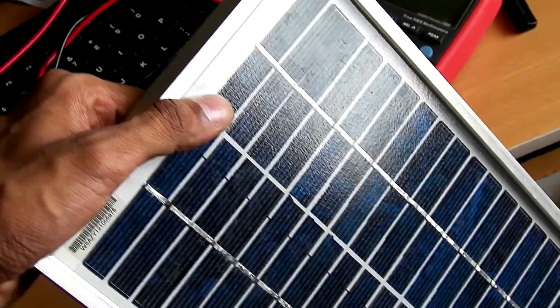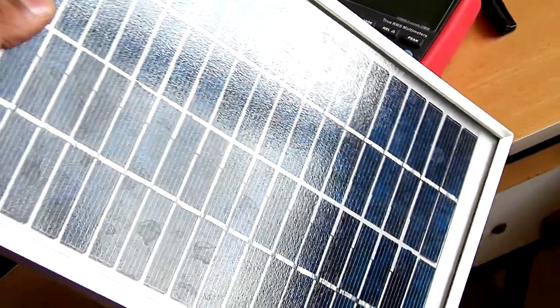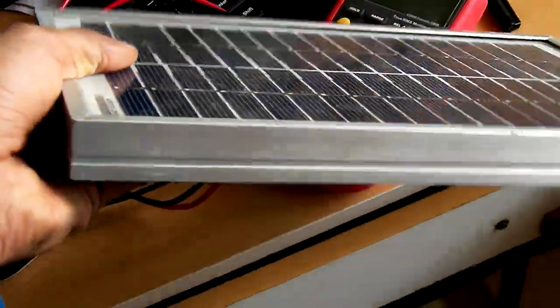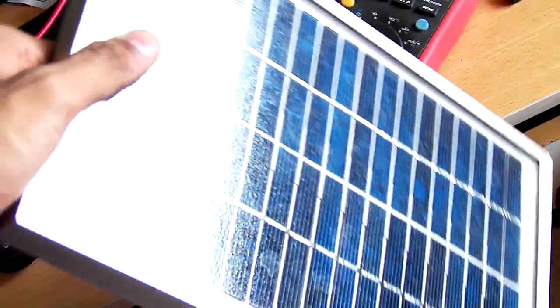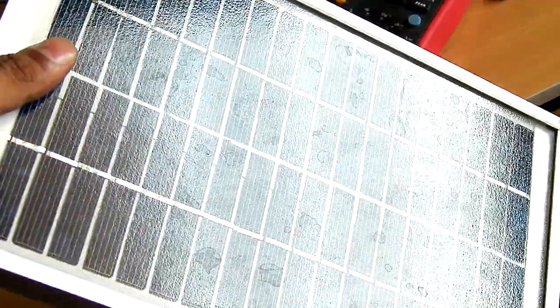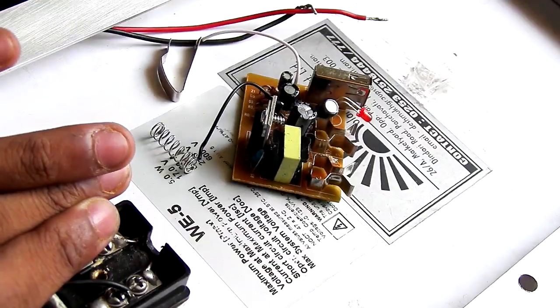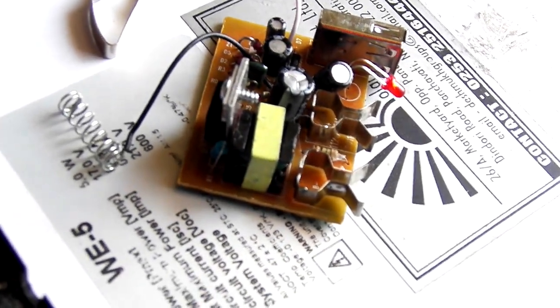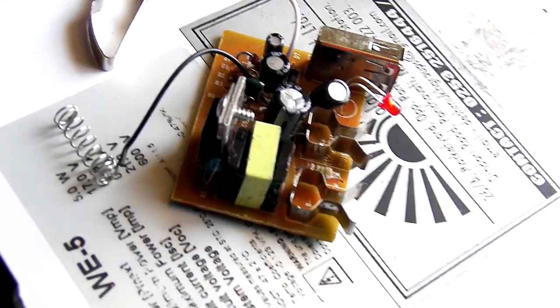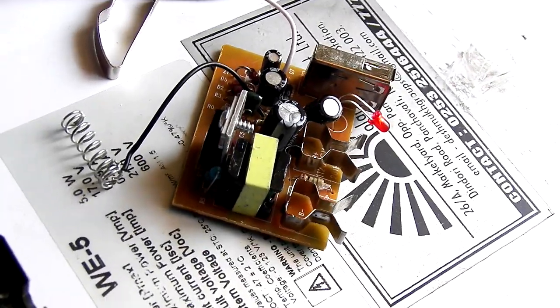So this is the solar inverter I have made. As you can see, it is relatively thin and portable — a 5 watt inverter you can take anywhere. It didn't cost very much — just 2 dollars and 46 cents for the converter circuit. I will put the link in the description below so you can buy one and have fun. Good day.